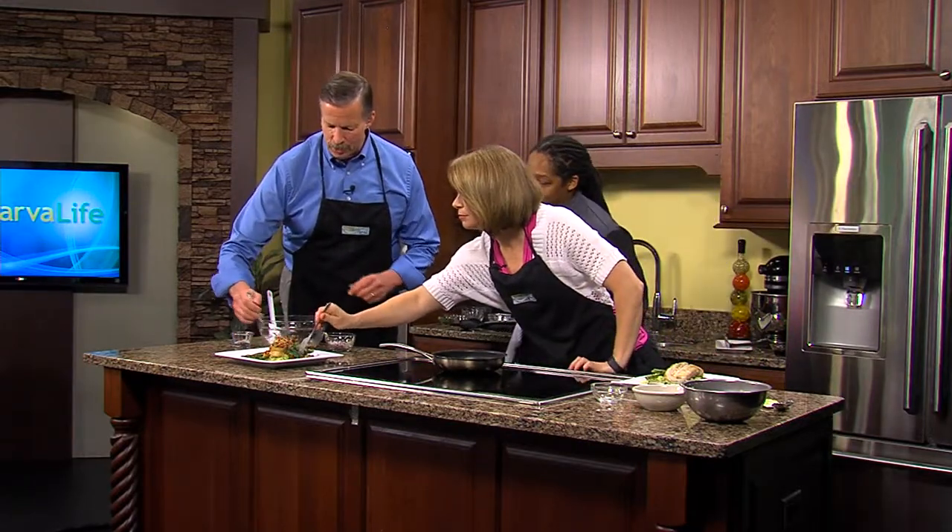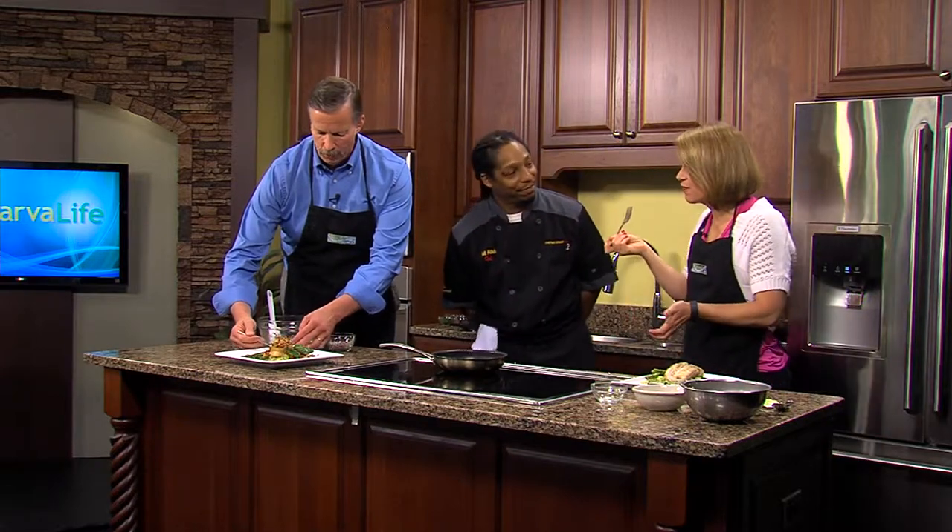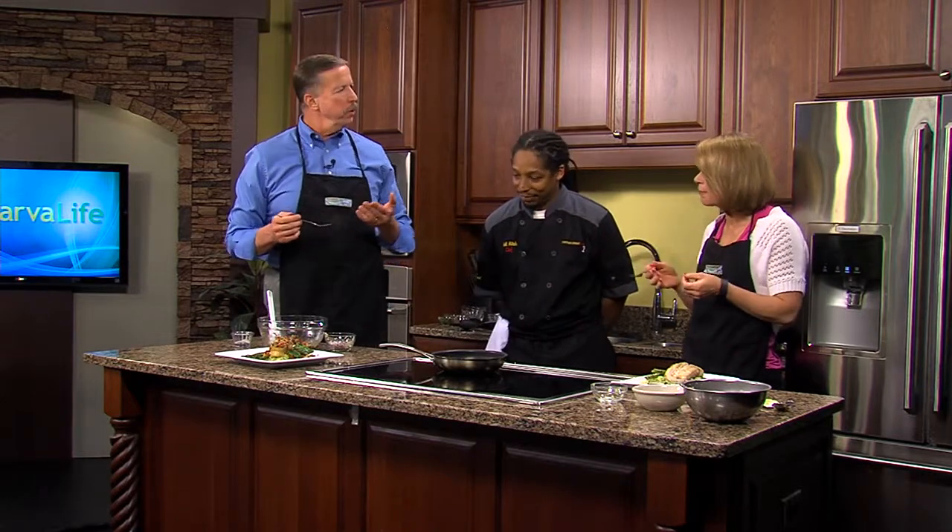Thank you so much for coming in to do this with us. Thank you for having me. This is terrific. It is terrific. That is very good. I love the olive — the flavors, the mint and everything. There's a bunch of them in there.